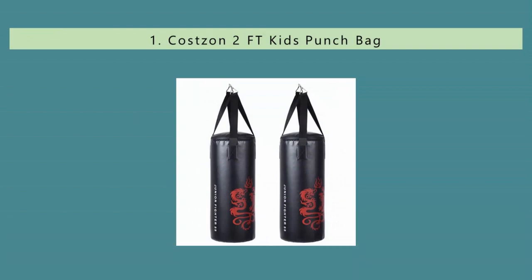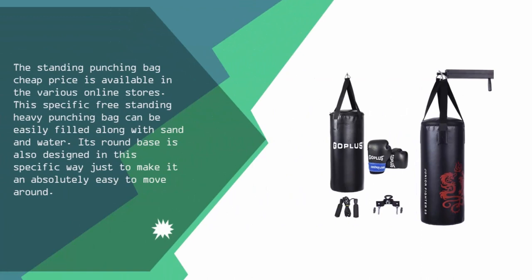Coming in at number one on our list, this standing punching bag is available at a cheap price in various online stores. This specific freestanding heavy punching bag can easily be filled with sand or water. Its round base is designed to make it absolutely easy to move around.